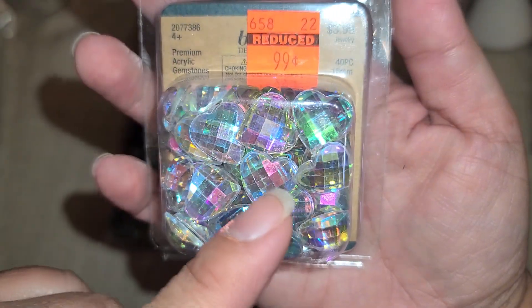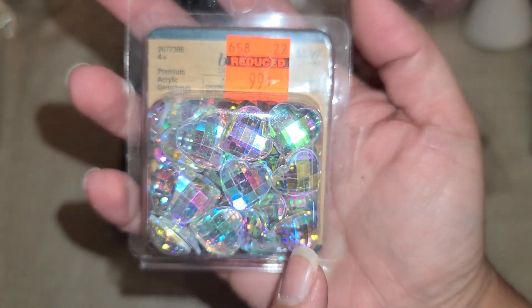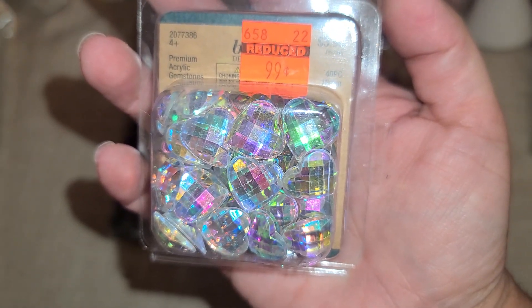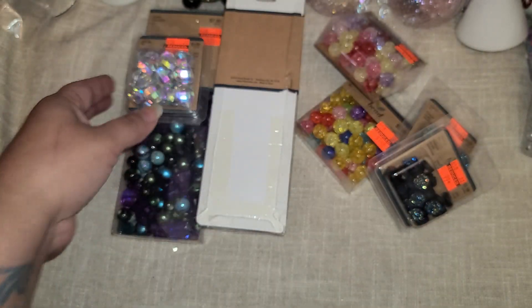This one I had bought at the other store — these are little hearts, they are so cute. You get 40 pieces for a dollar so you can definitely use these for any projects or save them for Valentine's Day next year. I just think they are absolutely beautiful.